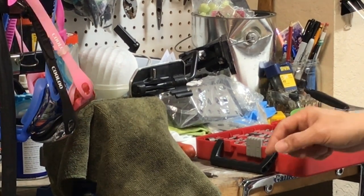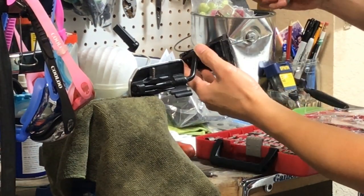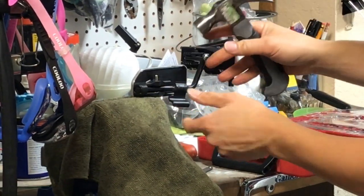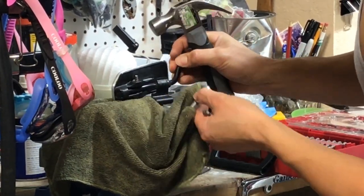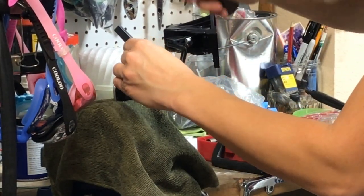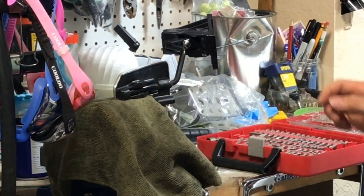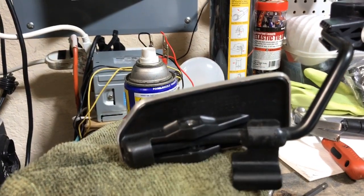Reinstalling the pin is basically the reverse of removal. Put it back in, line the pin up, straighten it out, reposition so you have some support on the backside, then tap it back together. Get it basically flush and you're good.